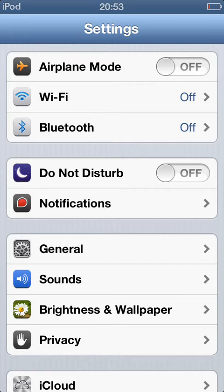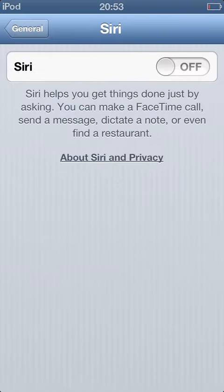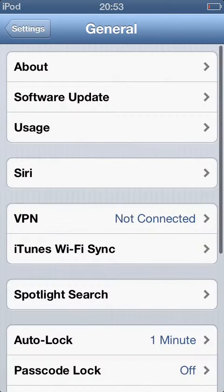Turn off everything. Next, go to General and go to Siri. If you're not using Siri, you can turn it off by sliding to the left from the right. Sometimes when you're not using it, Siri is still on and draining your battery, which is not good for saving battery.